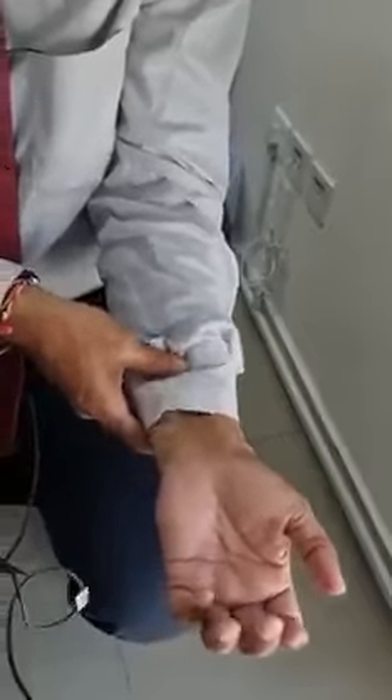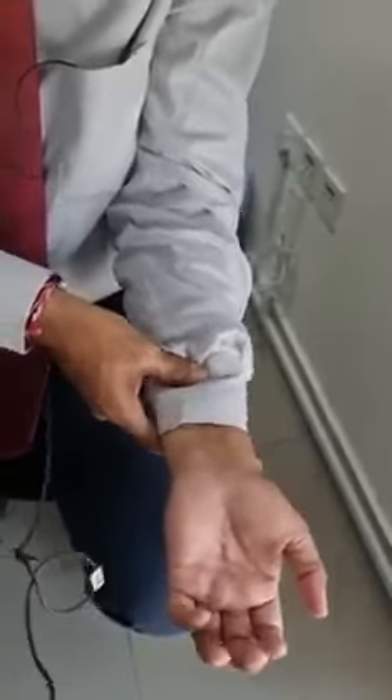When you press over here and do like this and release, your BP also regulates. If you completely press the fingers like this, it will release all the tension and somehow it manages.